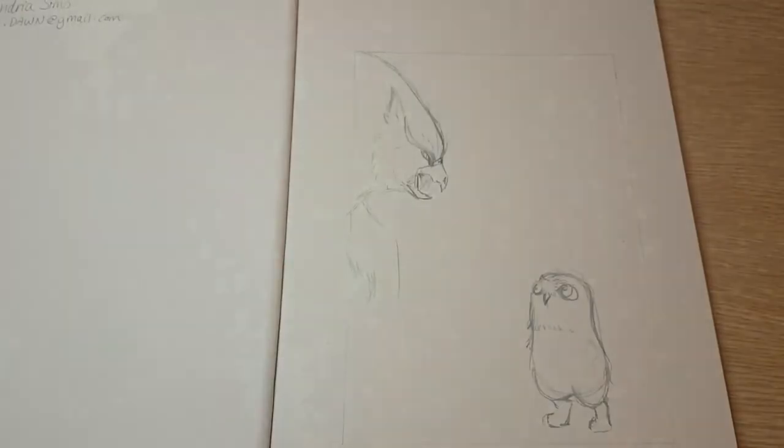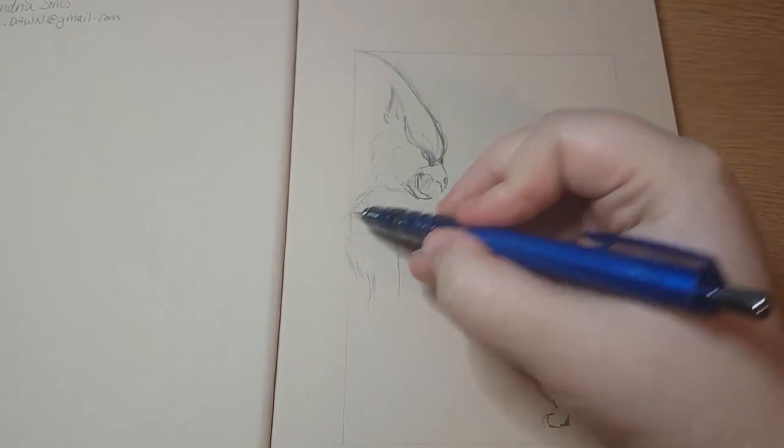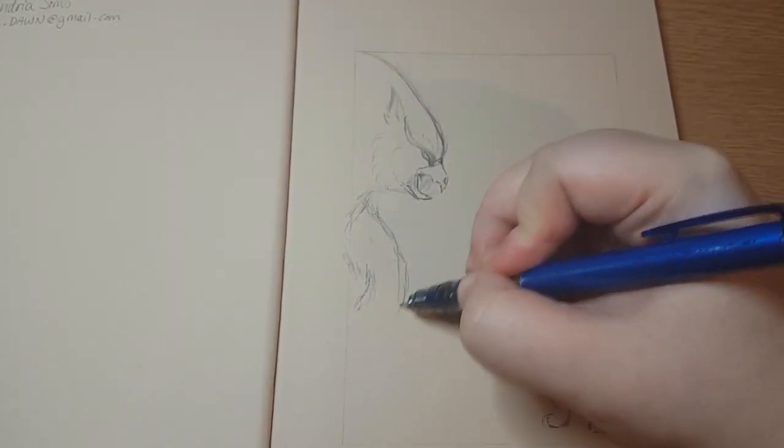I mainly just wanted to do this for fun. I've never done an actual traditional speed art before, so I wasn't paying too much attention to the actual skill part of things.